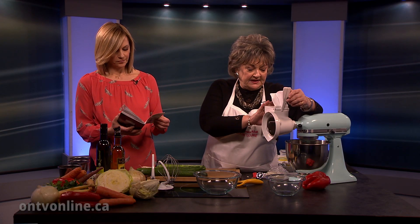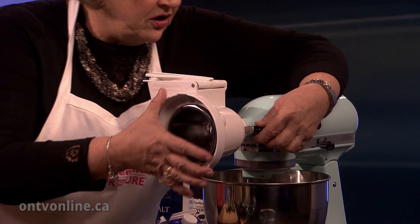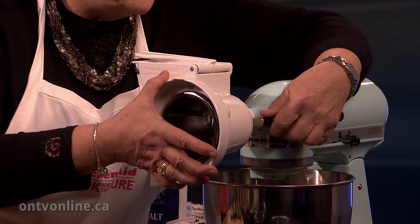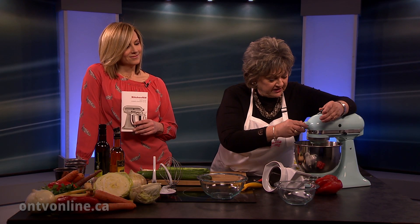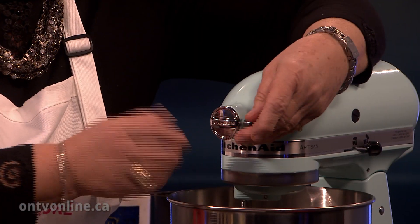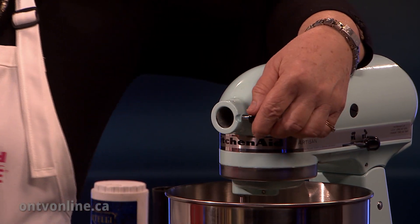That thing on the front is like the umbilical cord — it all goes through there. This is an amazing attachment. This one here is the attachment for slicing and shredding — coarse and fine. This knob here comes off, and you've all got this on your KitchenAid machine. When you take this off, it looks like this. So take the step, be bold, unscrew that, take it off — and you'll think, now what? Well, fifteen, sixteen, seventeen extra different attachments. This one is the slicer shredder, coarse and fine.